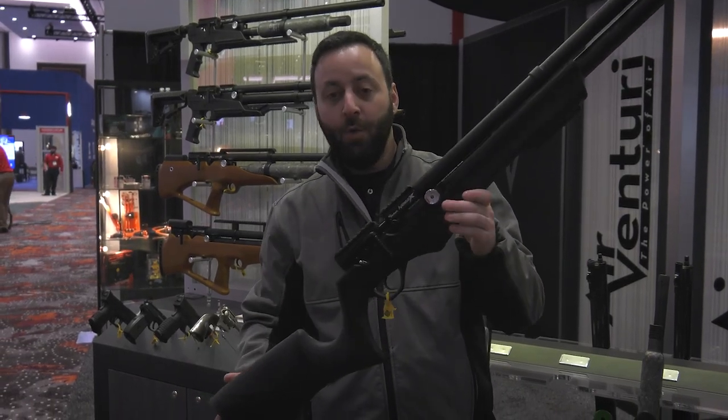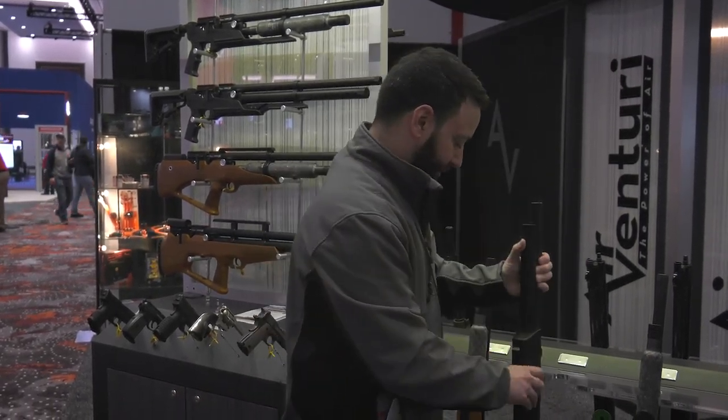Air Venturi's got a lot of cool stuff going for them with the Avenge-X. Now let's show you one of the other models.